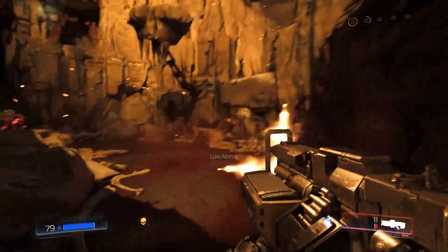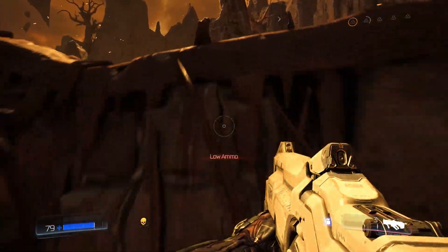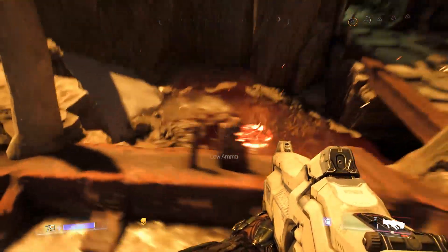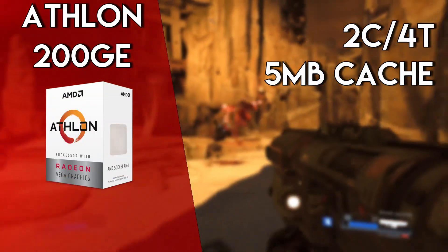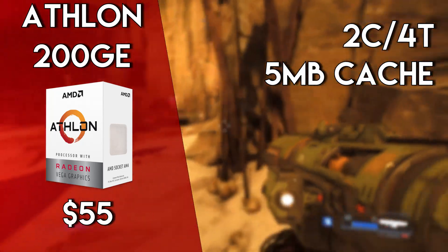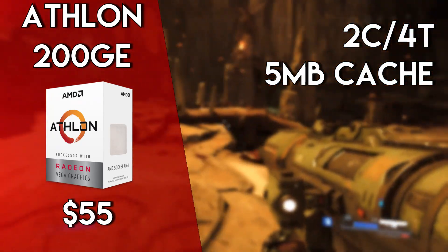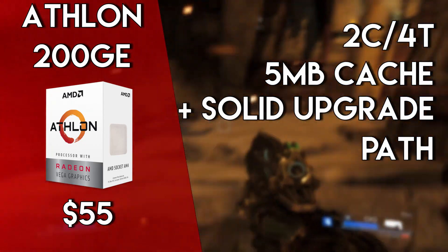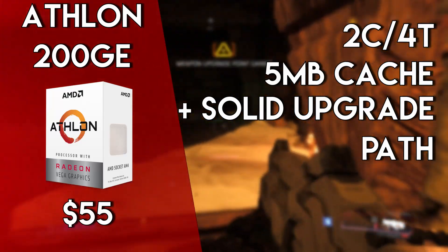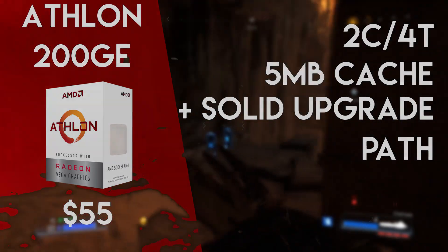So buying used is nice and all, but what if you'd prefer to buy things new? There's plenty of options too. The first CPU that may jump to mind is the recently released Athlon 200GE — a dual-core, 4-thread CPU released only a few months ago. And for $55, it's an excellent performer. Not only do you get Intel Pentium G4560 performance, you also get the excellent AM4 socket upgrade path. Meaning if you're looking for something with more juice down the road, upgrading to a Ryzen wouldn't require you to spend any additional money on motherboards or RAM.